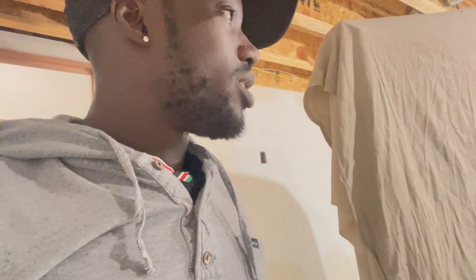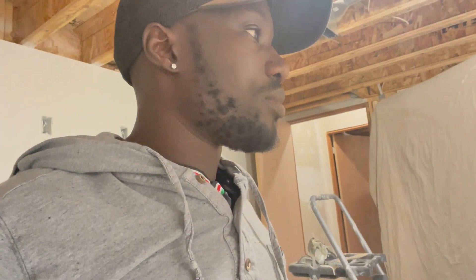Hey guys, welcome back to the gym — we're at the job today. So another day at work. Let me show you how things turned out. On the last video we did the priming and everything, so today we're going to focus on the doors and painting the walls. Let me show you what things are looking like from what we did yesterday.